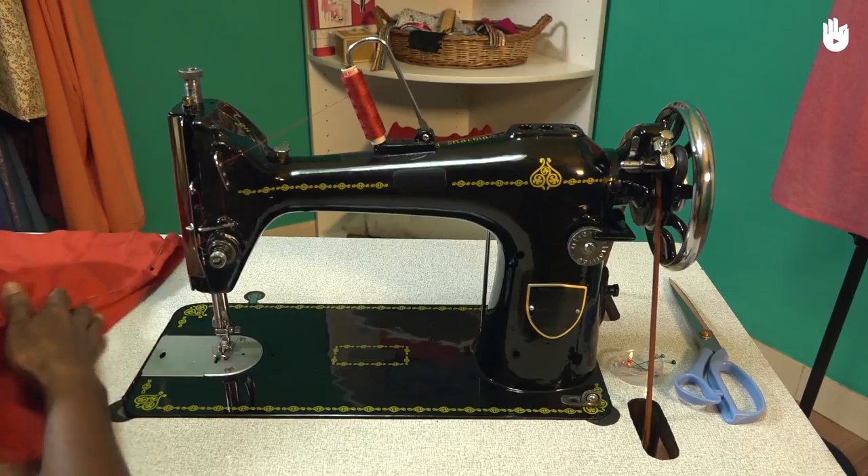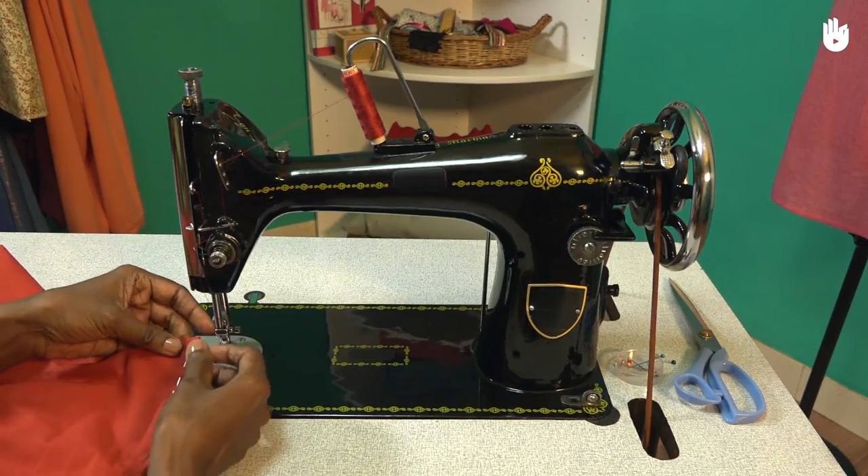Set one end of the hem under the needle and start by making a series of stitches along the width of the fold.